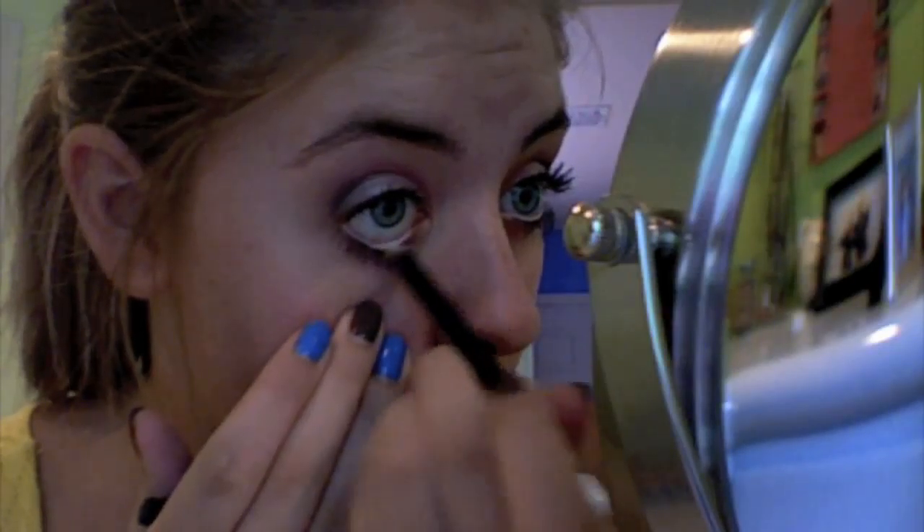Then I'm going to take a white eyeliner and line my waterline with it, then mascara. For my face, I'm going to add some bronzer — I'm using Sunny by Nature MSF. I'm pretty pale so anything helps. Then I'm going to take Style Blush, just a peach — any kind of peach will work — with my 129 brush, and put it right in the apples and blend out.